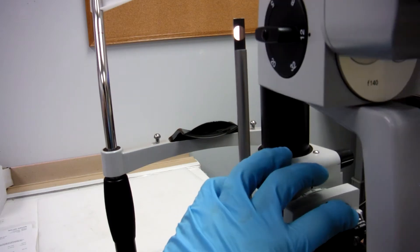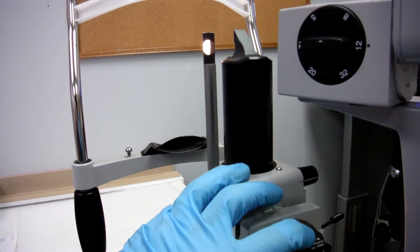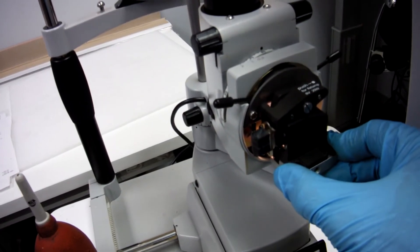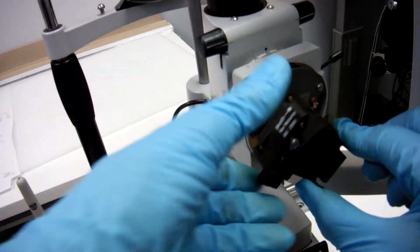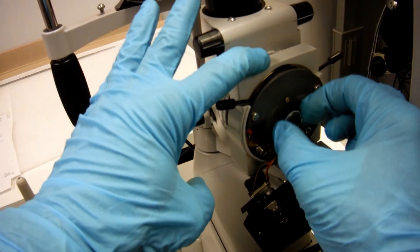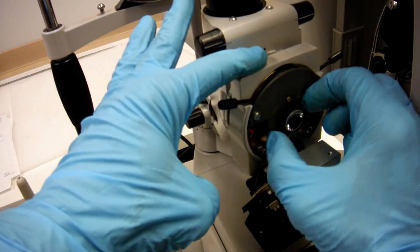Look through your binoculars and see if it's clean. If it's not, you're going to have to repeat the process: turn off the power, remove the condensing lens, and clean it again.